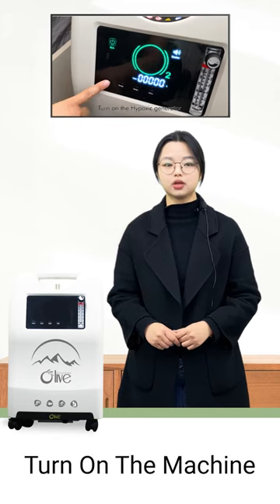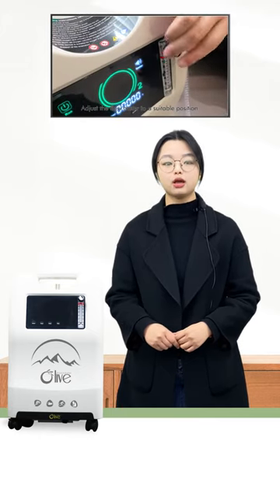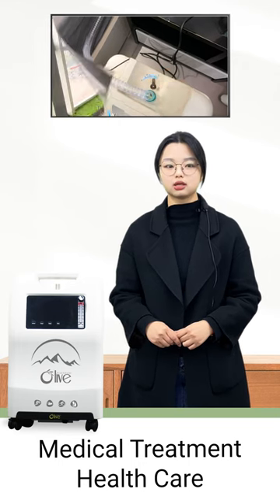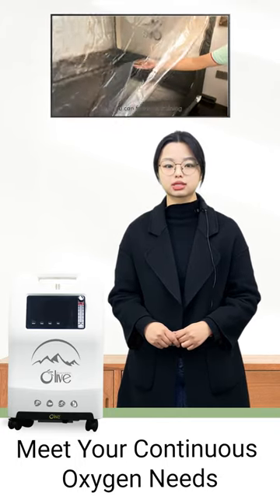Next, you can just turn on the machine, then you can adjust the flow rate according to your requirements. Whether you are using it for medical treatment, health care, sports recovery, or high altitude travel, it can meet your continuous oxygen needs.